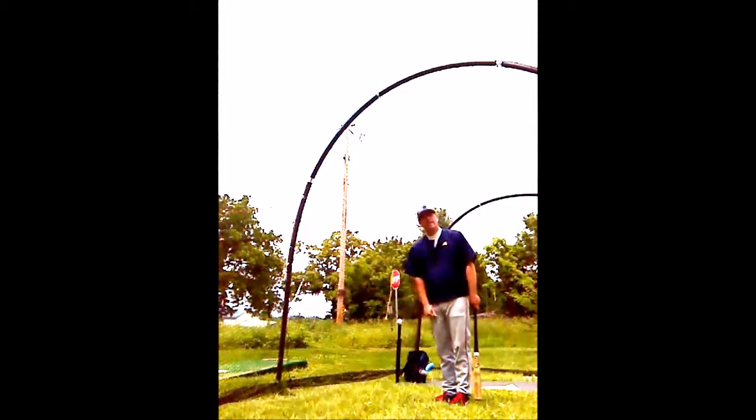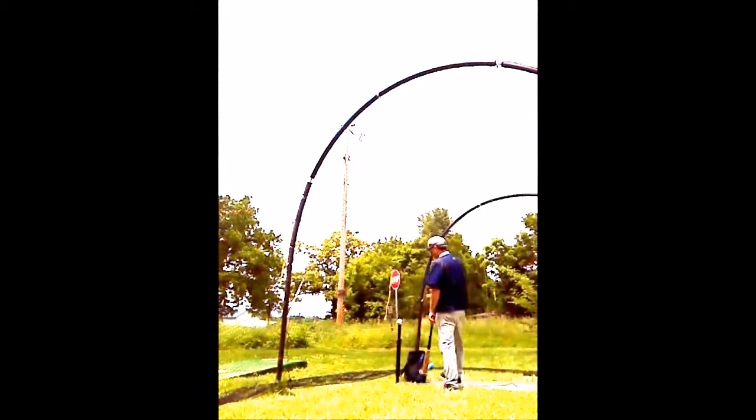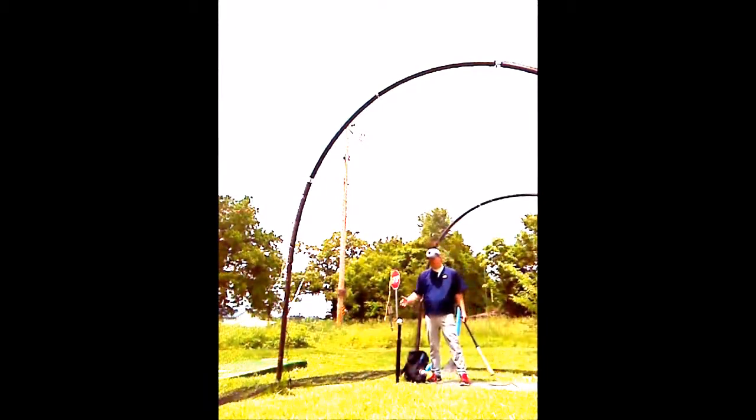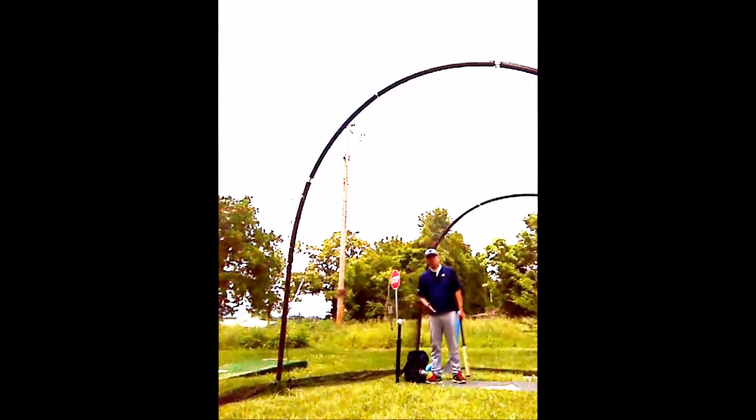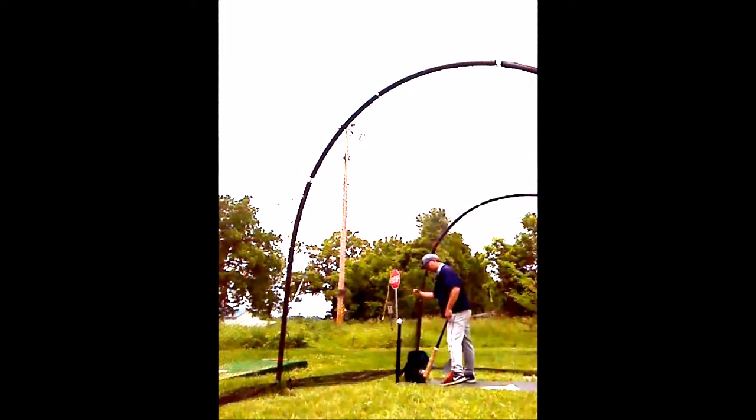The first drill we're going to look at is called the Fence Drill. The reason it's called the Fence Drill is simple — we put the tee next to the fence, using the batting cage. It's a little bit less stress on the body and on the bat if you hit the batting cage. The reason this drill is called the Fence Drill is the fence.